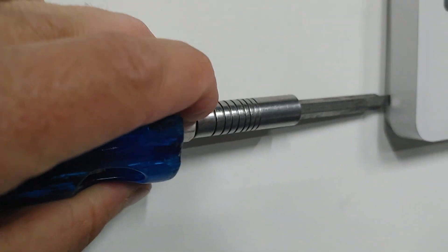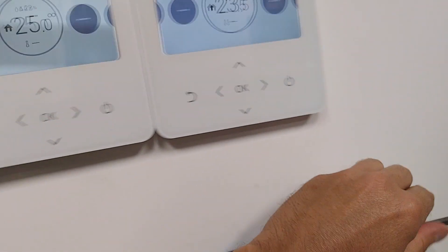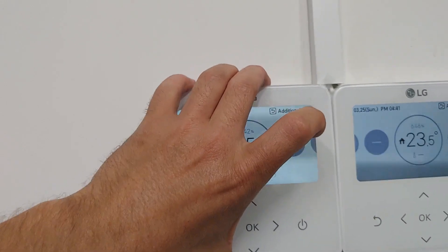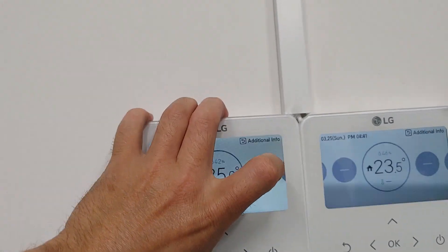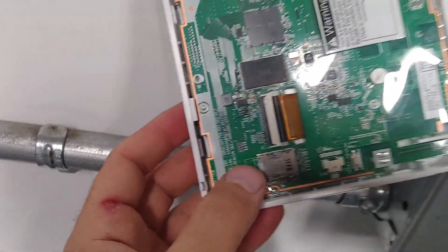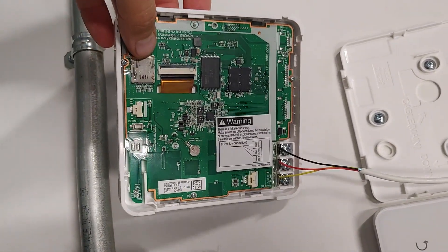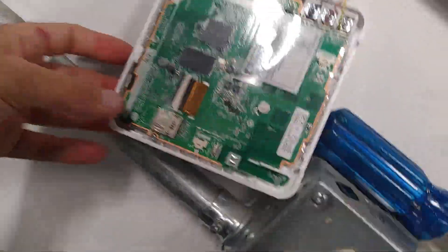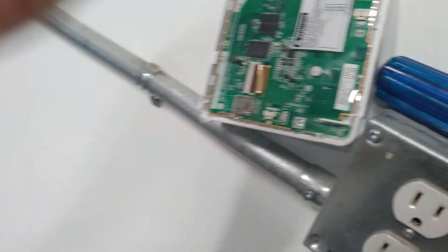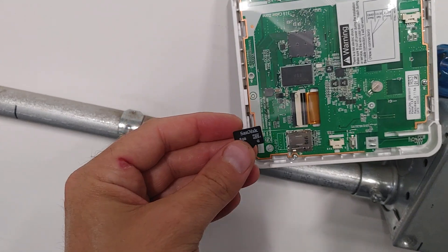It's uncomfortable to do with one hand. Carefully — here we go. Thermostat is off. Here at the top of the thermostat is the Micro SD slot. We take a Micro SD with software on it.